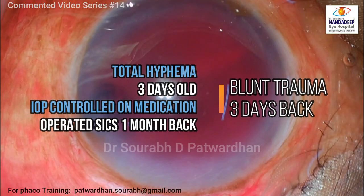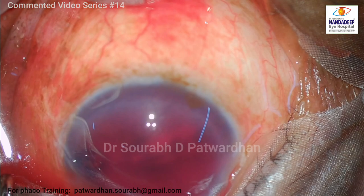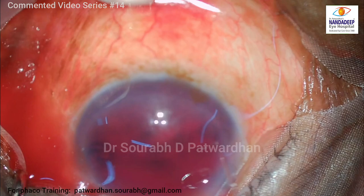This patient had blunt trauma three days back and has a history of operated small incision cataract surgery a month back. At present, the IOP is controlled on maximum oral and topical medication. But as you can see, the hyphema is total and we have to wash it off to hasten the recovery.